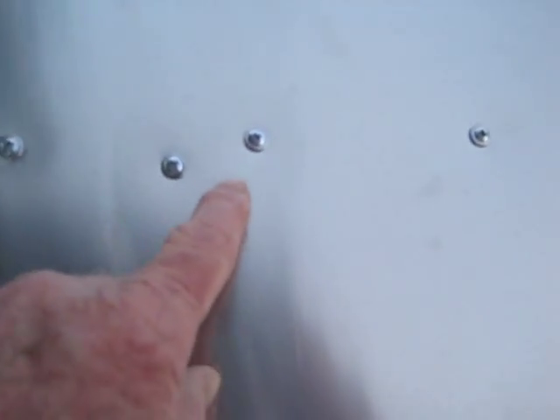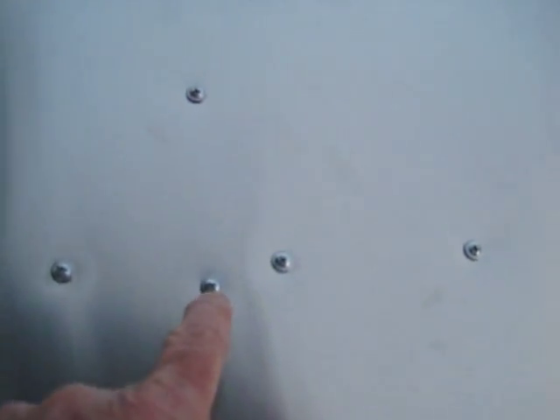The only thing that looks a little funny is where a screw gets close to where other ones come down from the other pattern, but overall she came out pretty decent looking. Here's what she looks like sitting up.